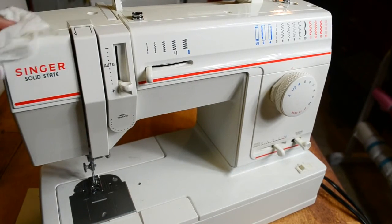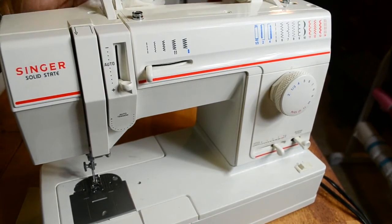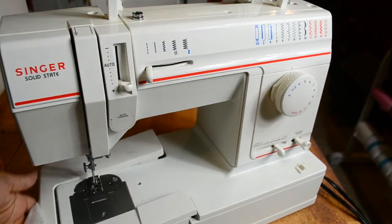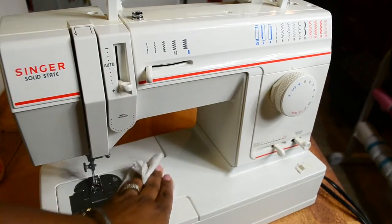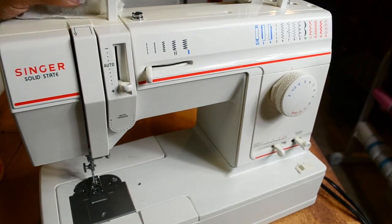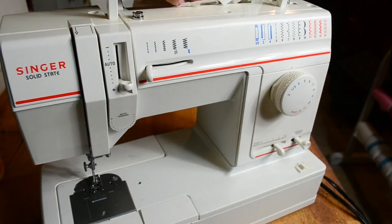I'm going to continue to oil this machine and get it up and running for a student — possibly to take home for getting good grades. Or maybe I'll keep it in my studio as a backup and give someone free lessons on it — that actually sounds like a better idea, especially since she donated it to my studio. I can donate services to someone else. That's all for today, thank you so much for watching and I'll see you next time.